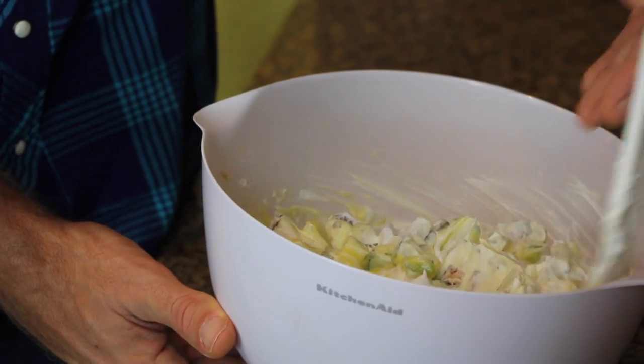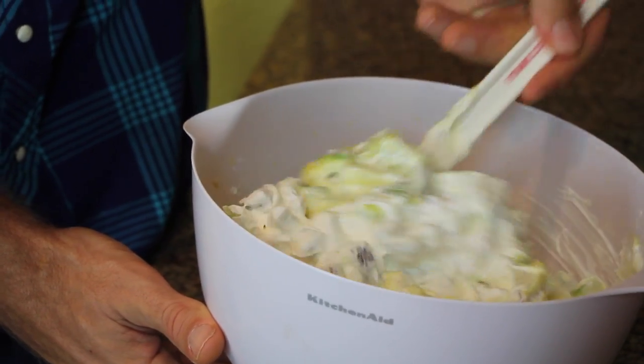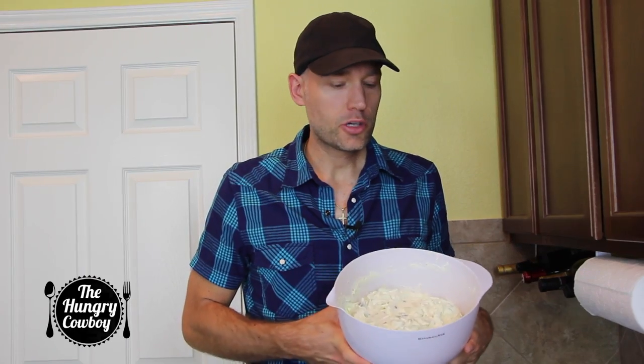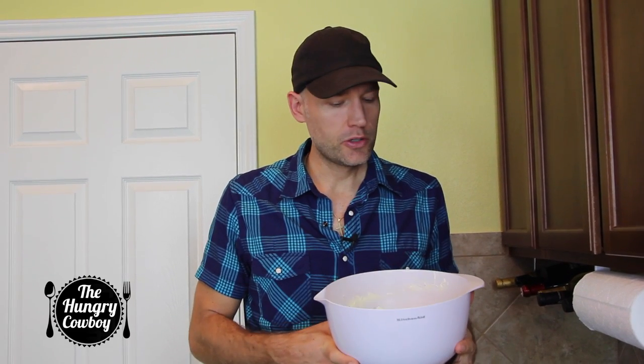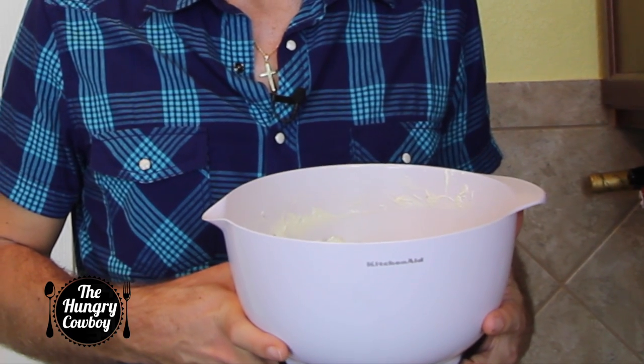That's it — one tub of Cool Whip, the Snicker bars, the apples, in your mix. It's starting to look very delicious. Don't forget to do those flips — lift it up and over so you incorporate that pudding mixture into the whipped cream, the apples, and the Snickers. When you're happy that it's sufficiently mixed and all the little parts are buddied up together, into the fridge it goes. Probably do this for at least two hours — give it some time to cool and set a little bit.